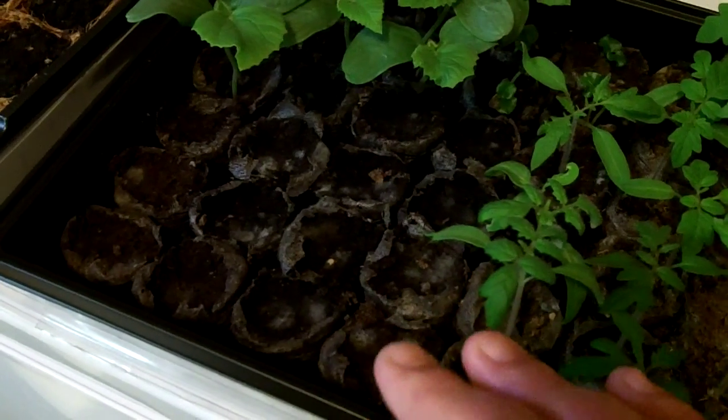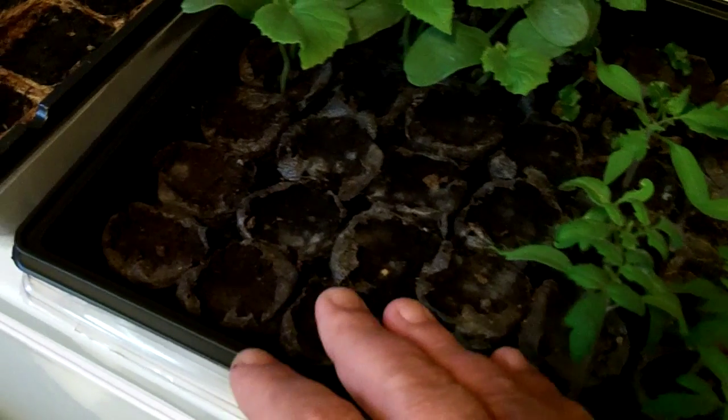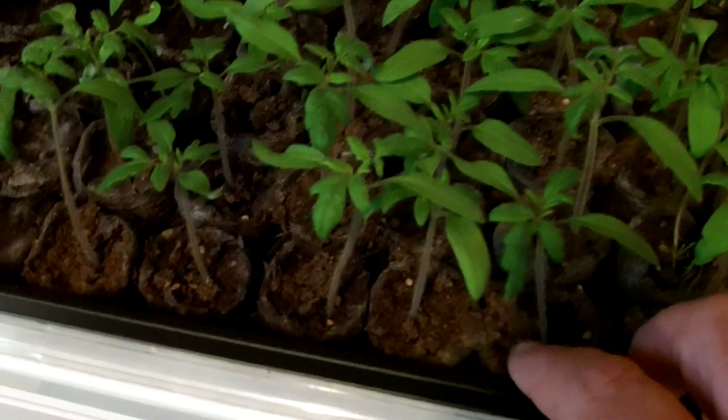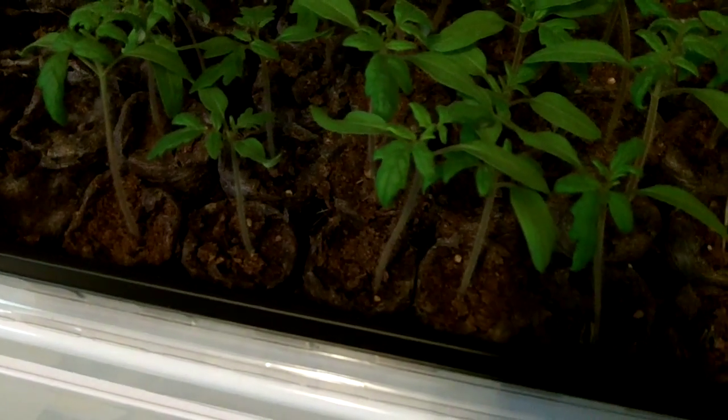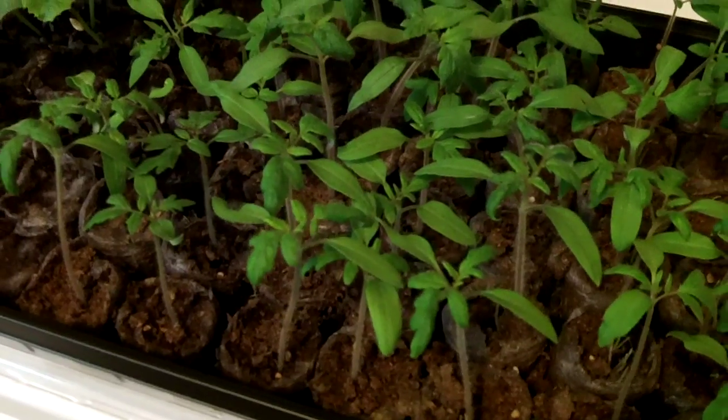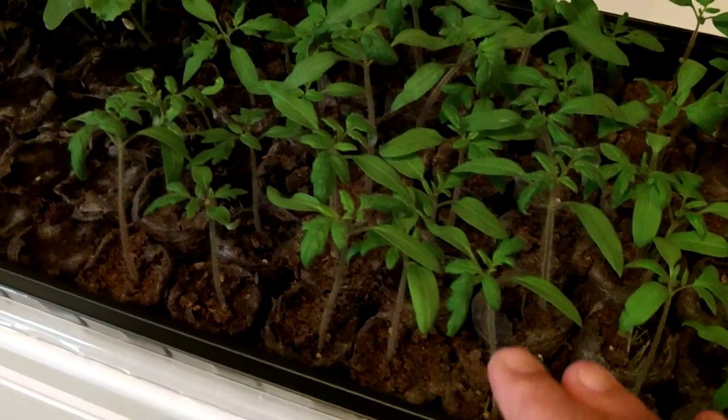I'm no expert gardener or seed starter, but I do know that when you first start these seeds, these peat pots are really wet. Once the seeds pop up you want to let that surface dry out completely before you add any more water — that prevents them from dampening off and rotting. You can see they're nice and dry now, so this is going to be the first time I've watered these since I planted them on the third of April. It's now the 19th. It's real windy out here but I wanted to show you where I get my water.